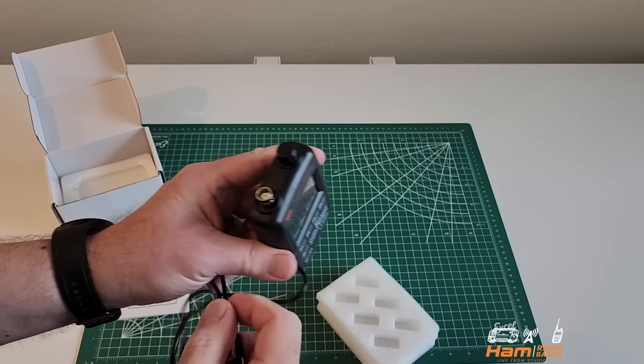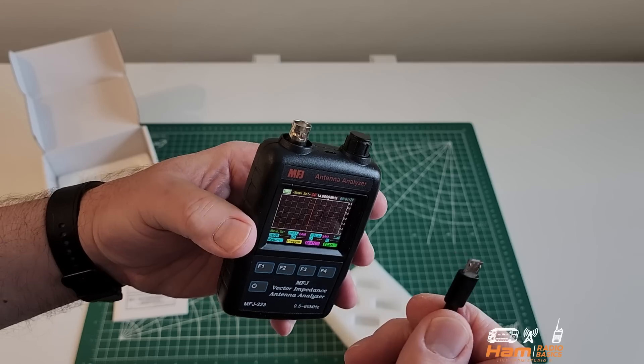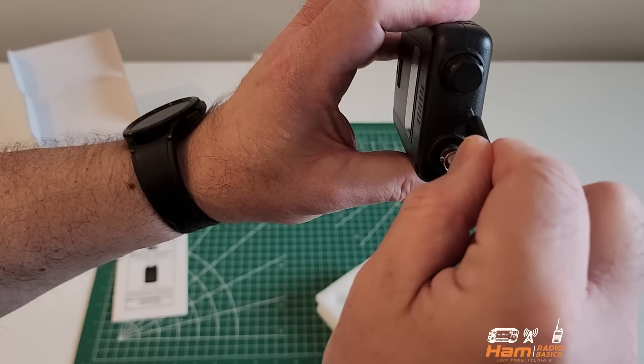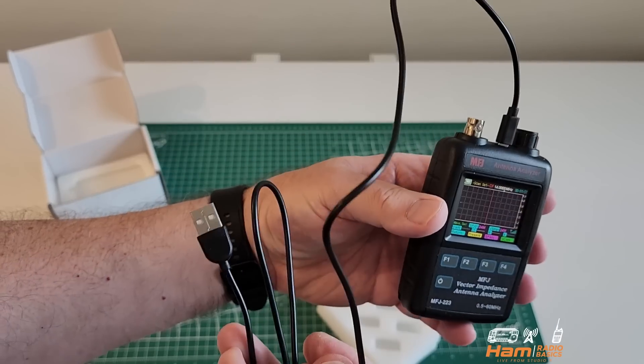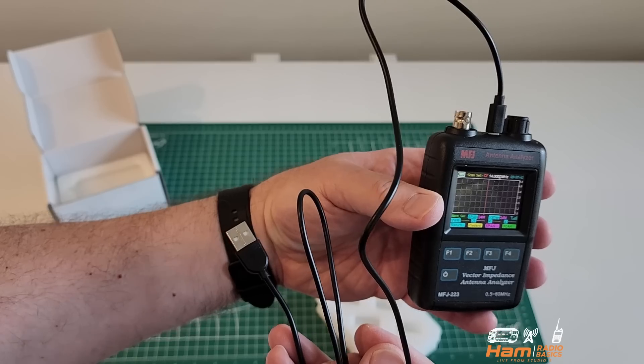One of the things you will need to do when you first get the antenna analyzer is charge it. You need a micro USB cable and you attach it up here at the top, then plug it into the wall. This is going to take about two to three hours to charge, so just make note of that.